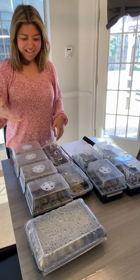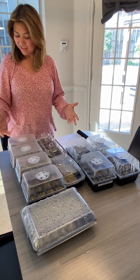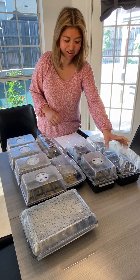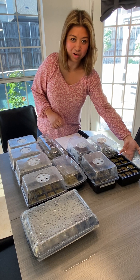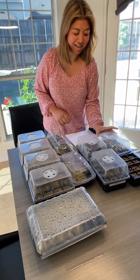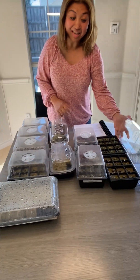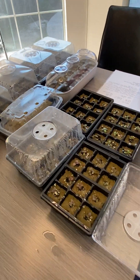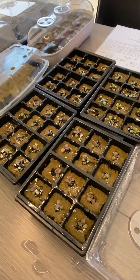Hello there. I am showing you all of the nursery trays that we've prepared for our upcoming micro farm. These are the first batch of seeds that we planted 10 days ago, so this is day 10 of their growth in the nursery tray.